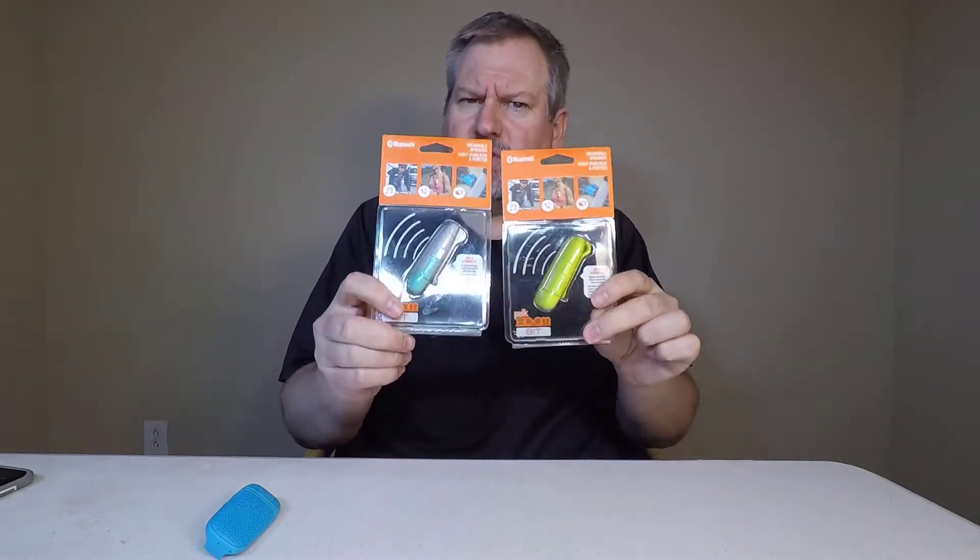We found these — I believe it was at CES or NEB. These are Bluetooth wearable speakers and you can make calls with these as well. So they're really interesting.